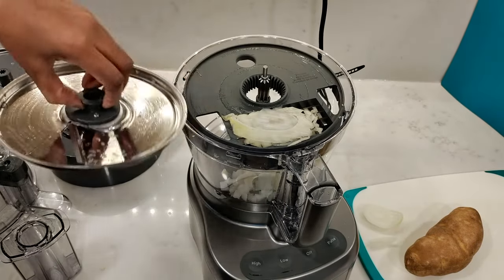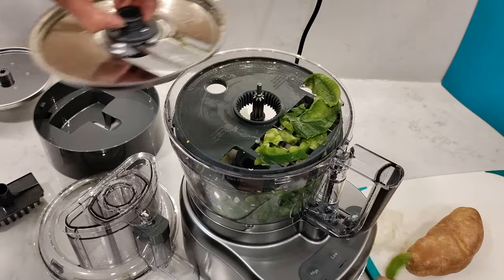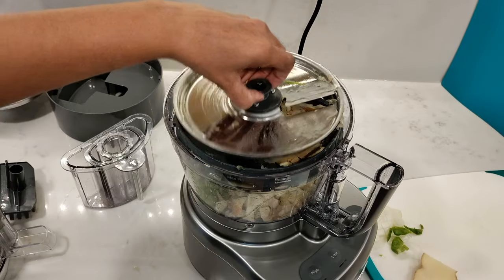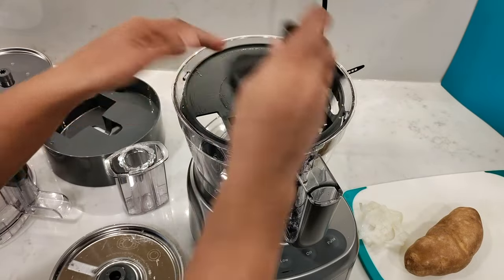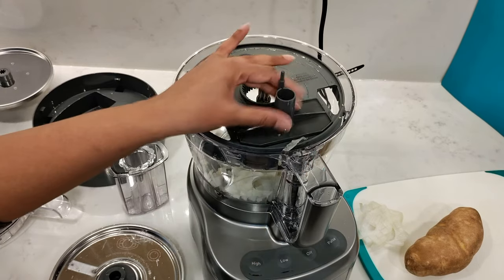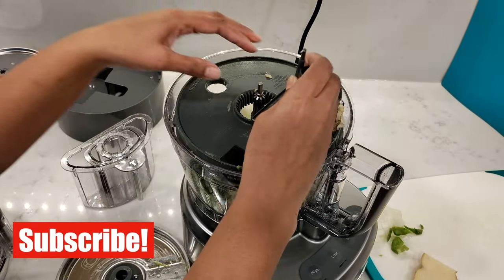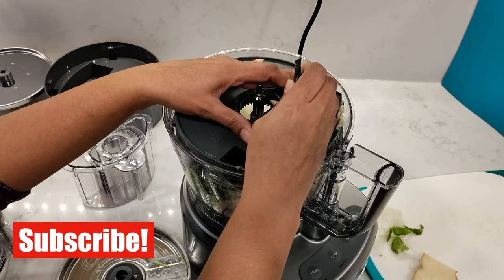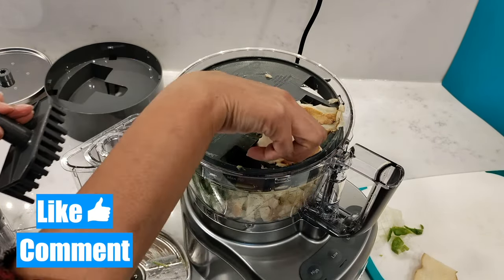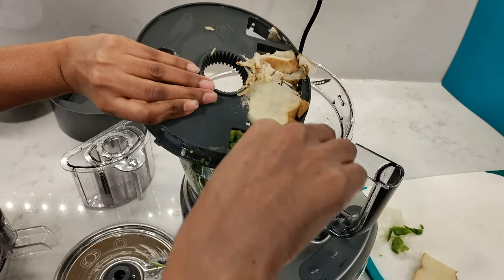Taking a look at the results, the onion left a couple of pieces on the slicing disc, and there will always be some food on the grid — same with the bell pepper. The potato will most likely have larger pieces stuck because the skin is a lot harder. You'll need to use the cleaning tool to push through any food stuck in the grid. The onion and bell pepper were no problem to push through, but the potato needed more effort and was pretty jammed in the grid.